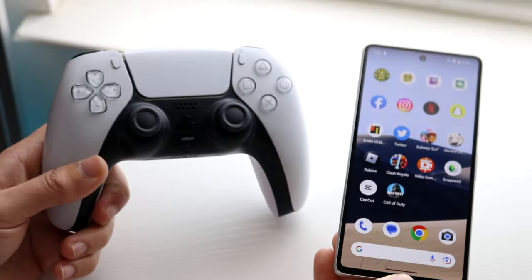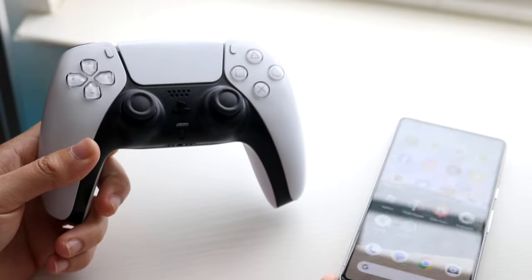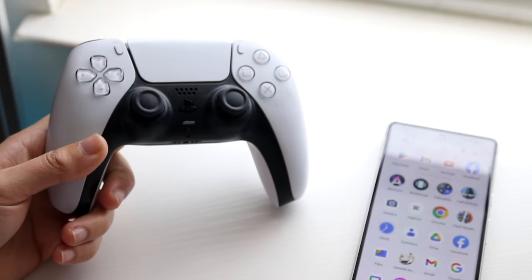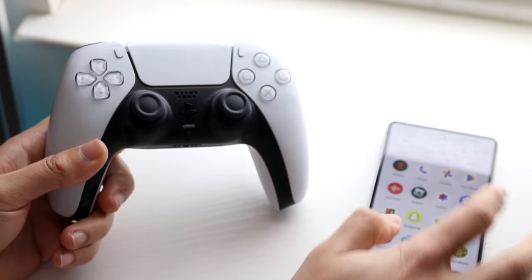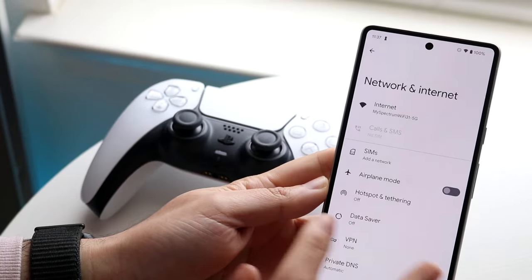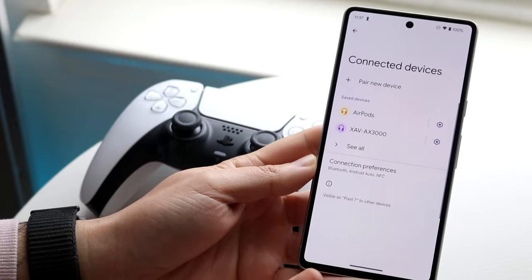You might want to connect your PlayStation 5 controller to your Android phone to play Call of Duty Mobile. The first thing you want to do is make your way over to your Android phone's settings and navigate to your Bluetooth settings. Find the Bluetooth settings under Connected Devices.